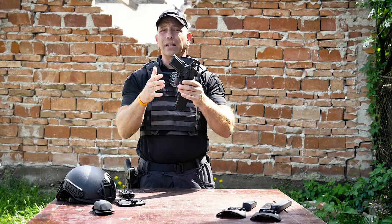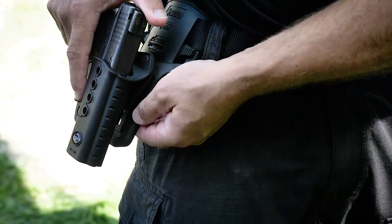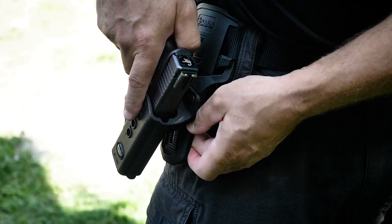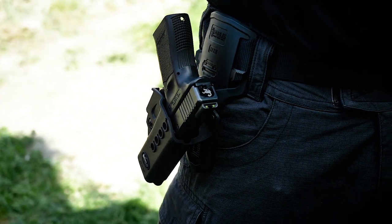So that's what it looks like. Now let me show it to you on my belt. I just open this up, tighten it up — that's it.